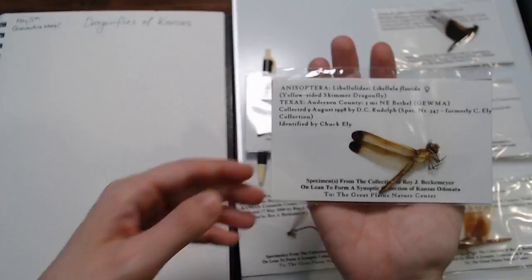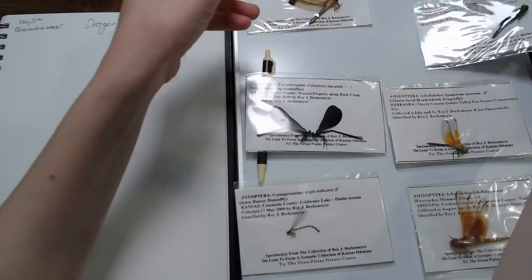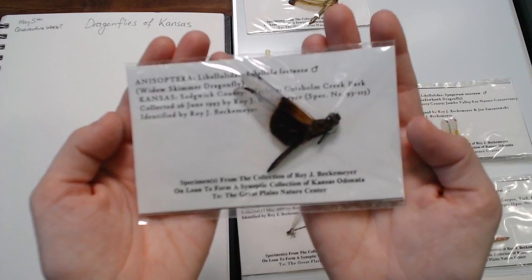I haven't really dug into this collection before. This one's from Texas — it's a yellow-sided skimmer dragonfly, which is gorgeous. It gets little tips on its wings. This one's definitely a Kansas one — that's why I picked it because I see them outside sometimes. This is the Widow Skimmer, and it was actually collected right here in our park, Chisholm Creek Park. So that's pretty cool.